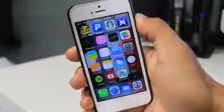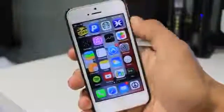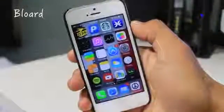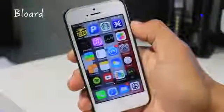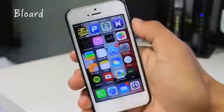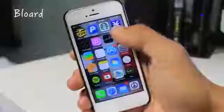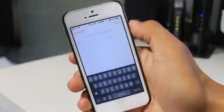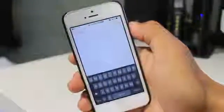Hey guys, what's going on? In today's video I'm going to show you how to change the keyboard of your iPhone with a simple tweak called Board. This changes your regular iOS 7 white keyboard into a black one. So if you get tired of the white one and just want a different style, this will automatically change it. It only has one setting, which is just an enable and disable.